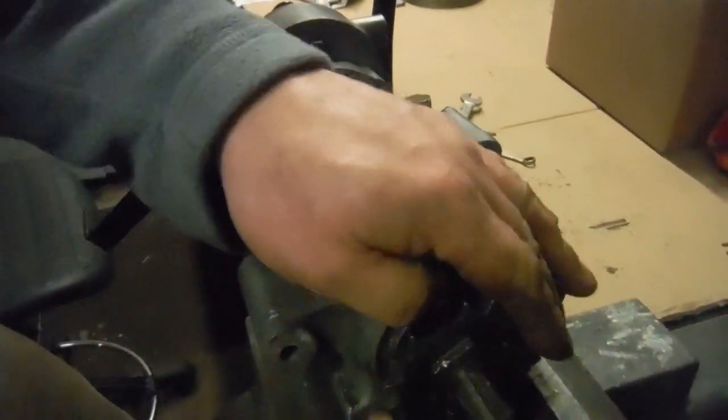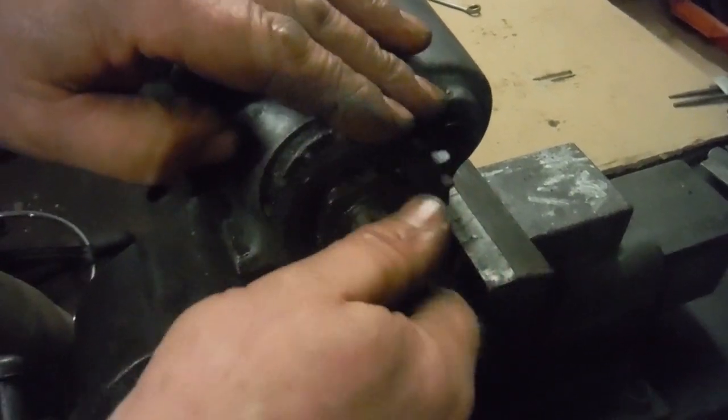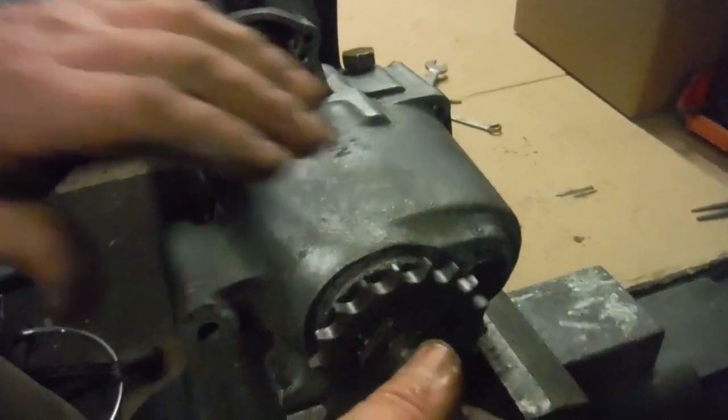Now we're into first gear — you can see how fast the main shaft would have to spin for a very low speed at the gearbox sprocket. Back to neutral.